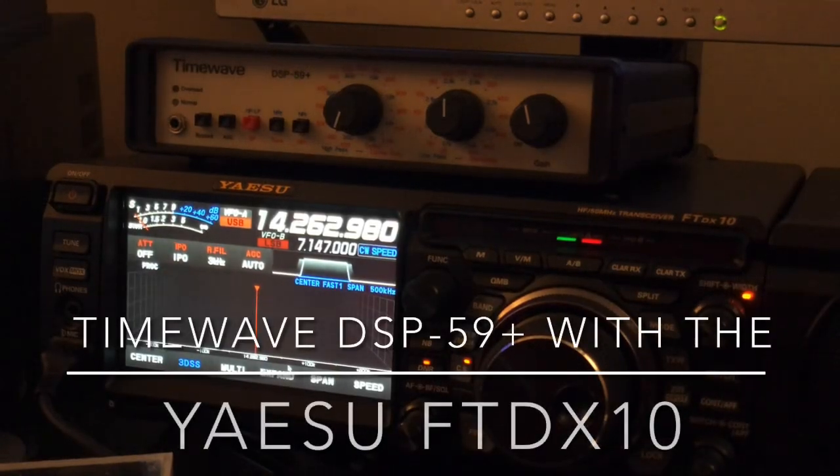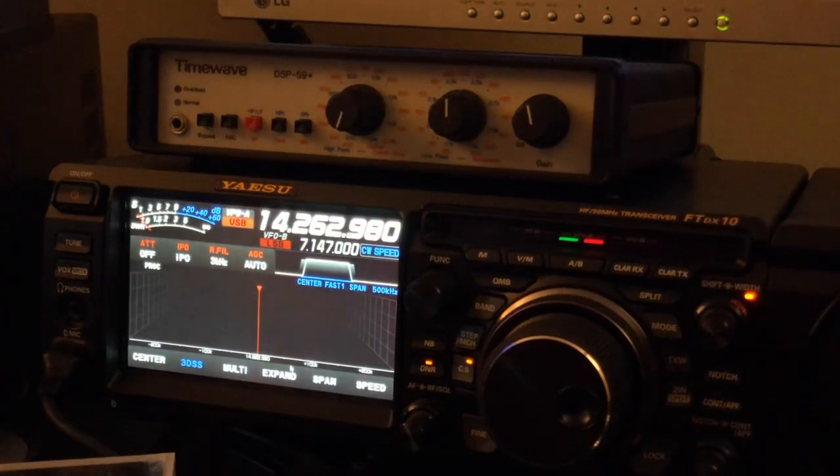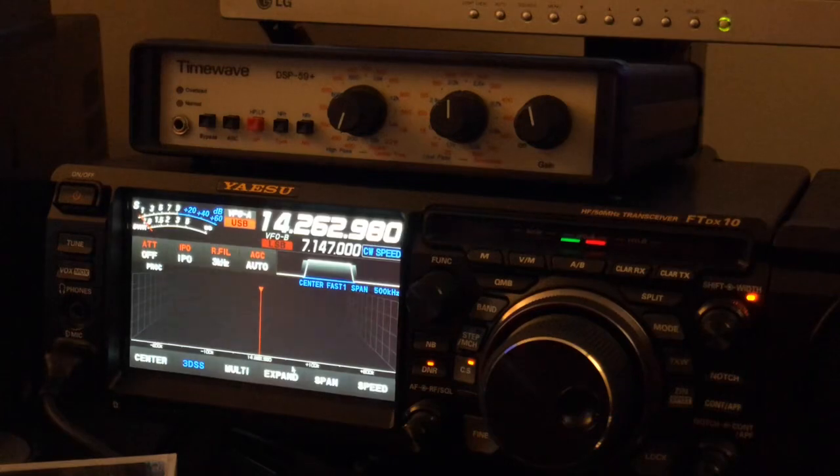Hello, N4HNH here. This is going to be a follow-up video — consider it maybe a part two — to the video I posted recently regarding the TimeWave DSP-59 Plus, the audio frequency DSP unit, sitting right here atop the Yaesu FT-DX10. In the previous video, I featured the DSP-59 Plus with my vintage Yaesu FT-890 from 1991.